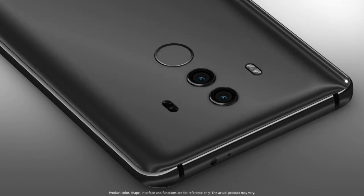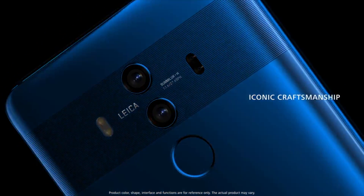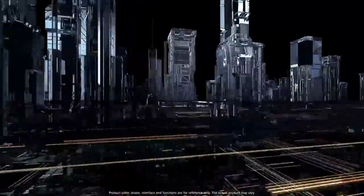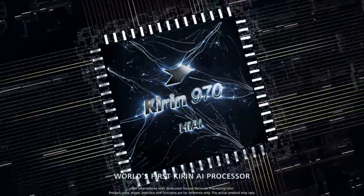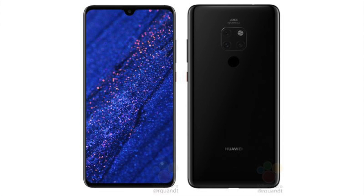There is no confirmation about the front-facing camera yet, but that will be covered soon. In terms of specs, this device will follow in the footsteps of the Mate 20 Pro by shipping with the Kirin 980 chipset and a minimum of 4GB of RAM. European pricing is expected to start at 750 euros.